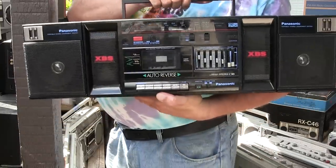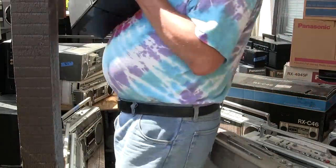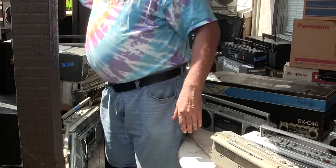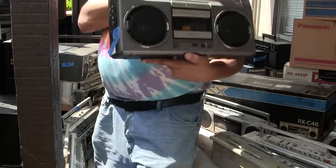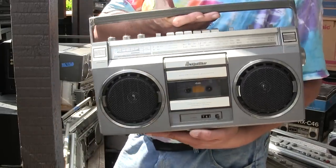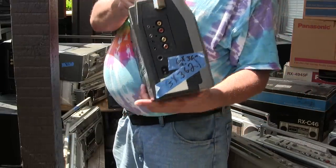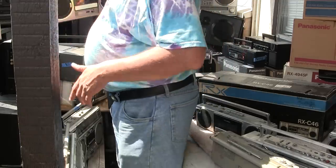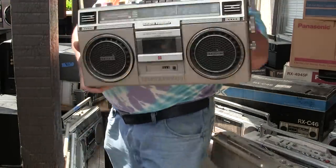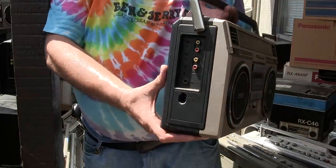Three-piece one of these — didn't know I had two of them. Here's the second one in better condition. And there's a Quasar — AKA something, I don't remember. And here's a National Panasonic, full featured.